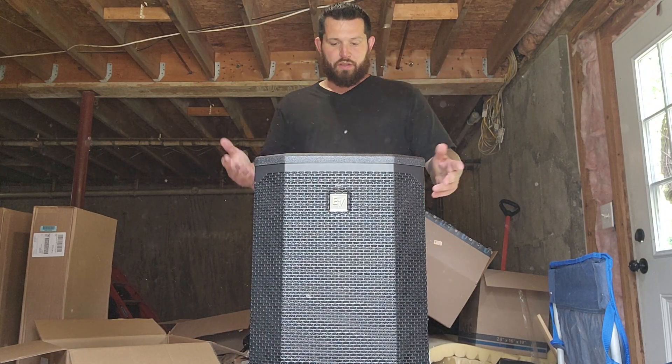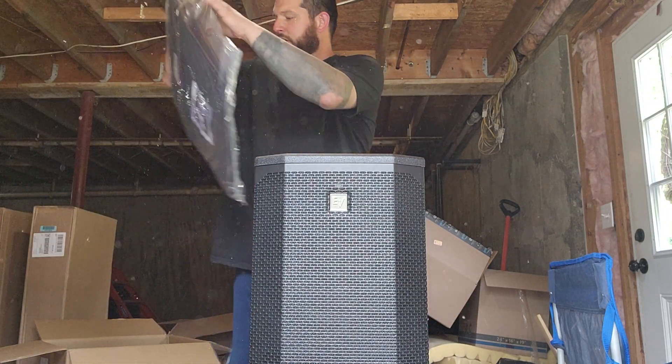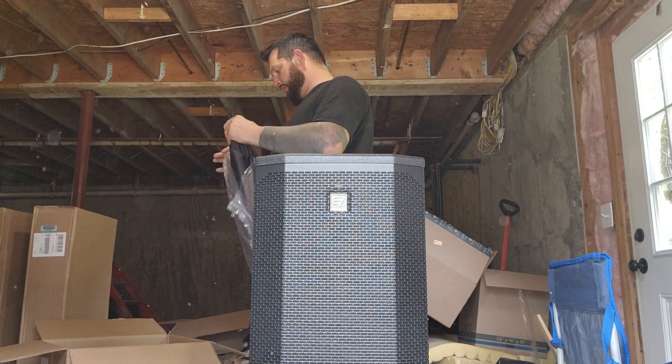It didn't really come with anything other than the power cord and the subwoofer. I am going to do one more thing — I'm going to go ahead and throw one of these covers on it, just to kind of show you what it looks like with a cover on.